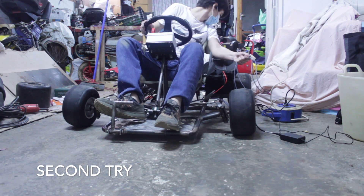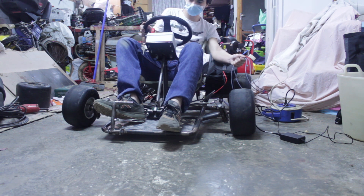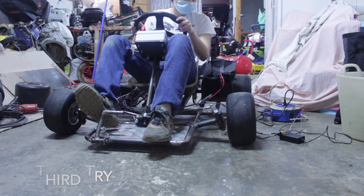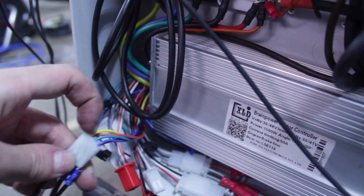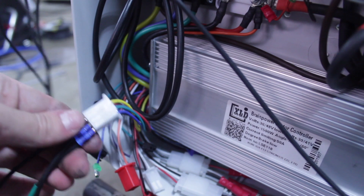The only thing remaining is to connect this 12 volt power supply and we will be ready to go. In the motor, the middle one is the blue and here is the green, so I'll switch the blue and the green together and see if it now works.